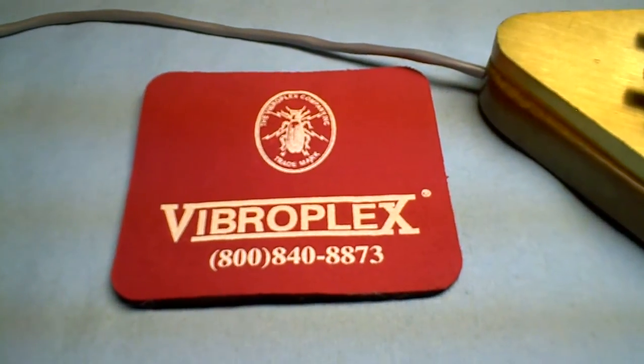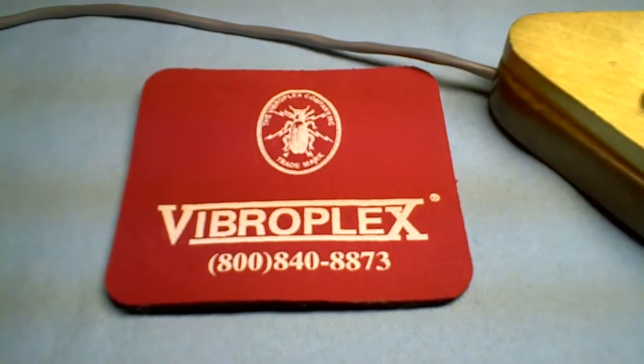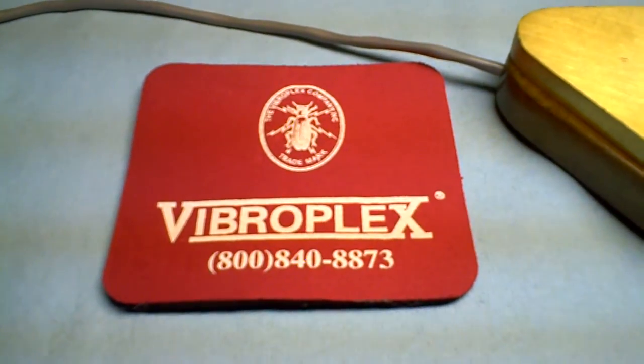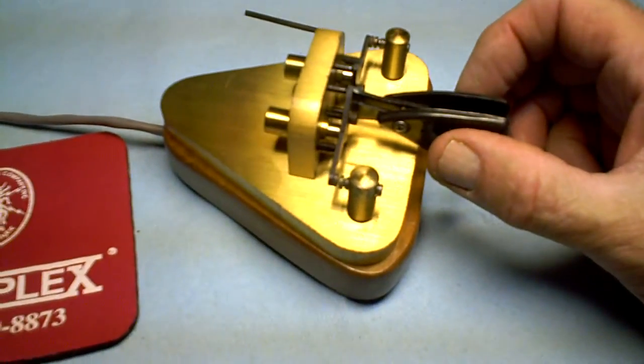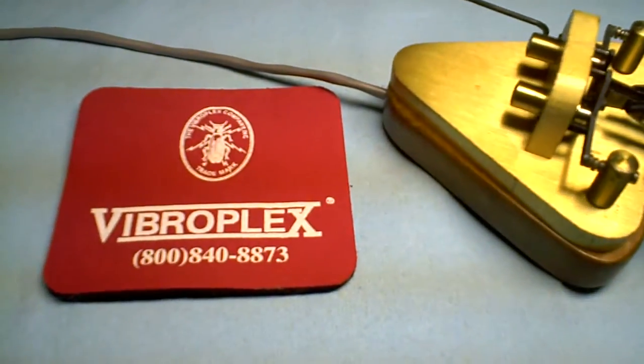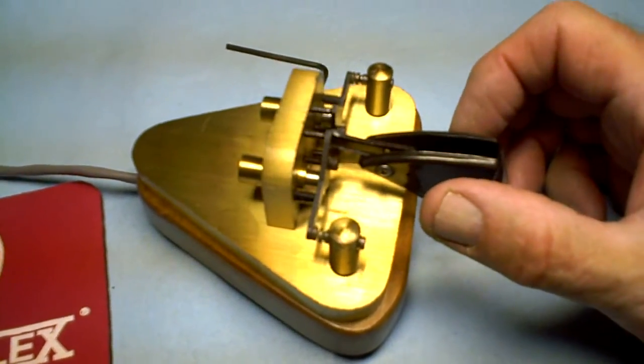It comes with this handy little mouse pad gizmo that you can put underneath the key to keep it from slipping around, even though the key is pretty heavy and isn't slipping around right now. But it's a nice added feature for collectors of VibraPlex stuff.